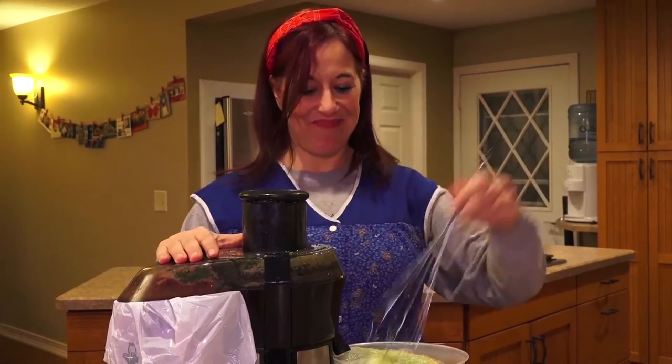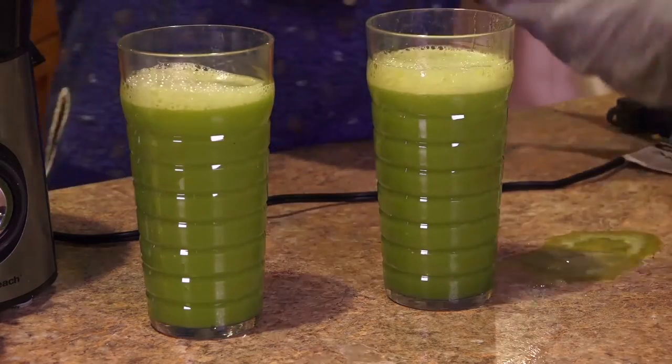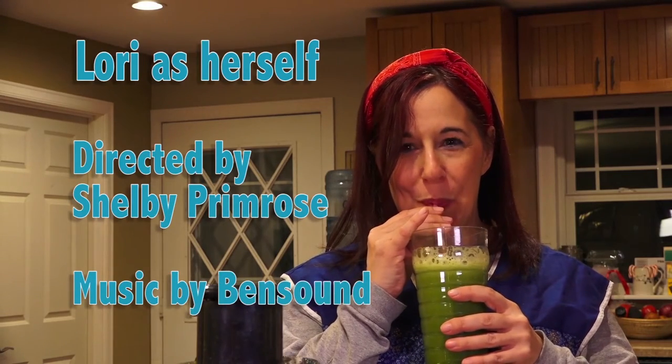And you have juice! Thank you for joining us!